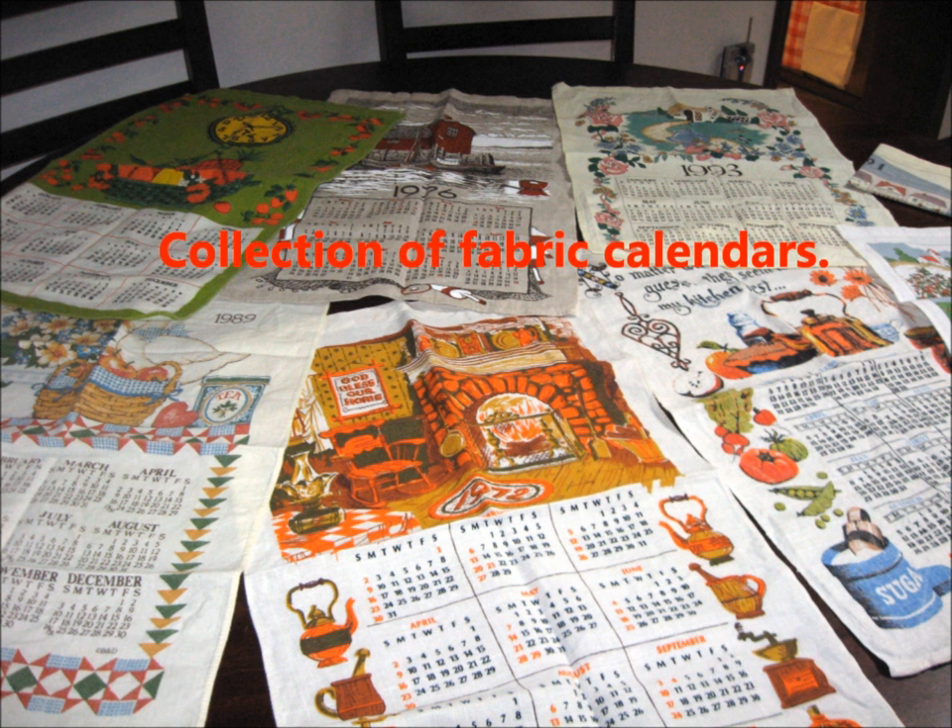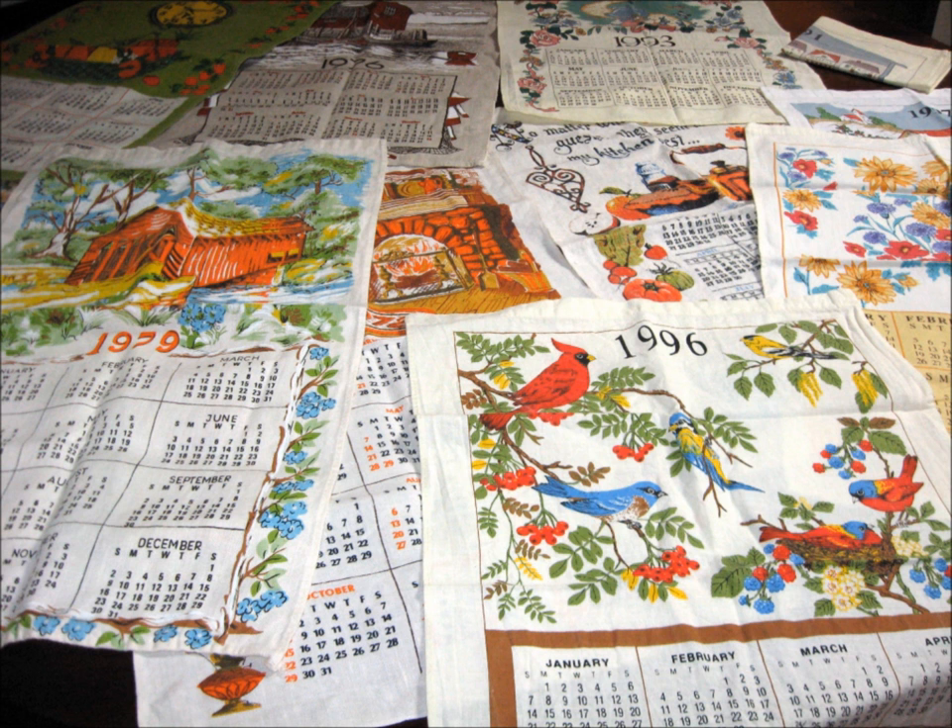This is a tutorial for a fabric calendar tote. Calendars have been made with fabric, but what do you do with them after the year is passed? Here is a large collection, and there are lots of interesting pictures, and of course the dated calendar.